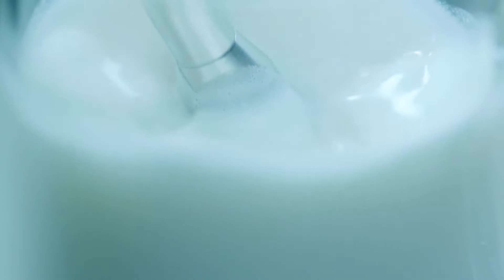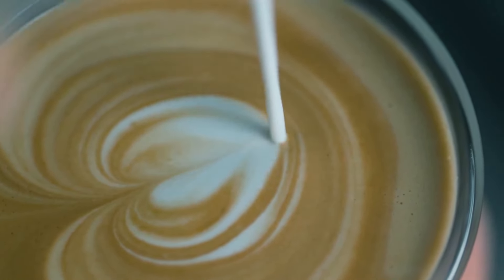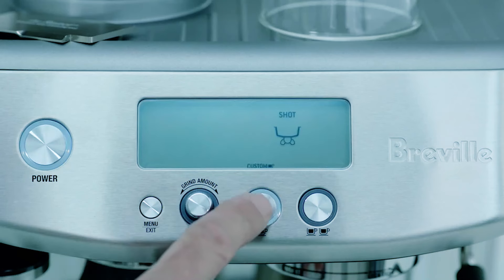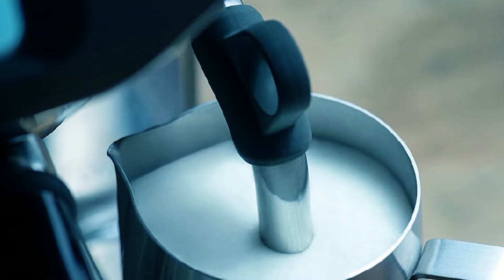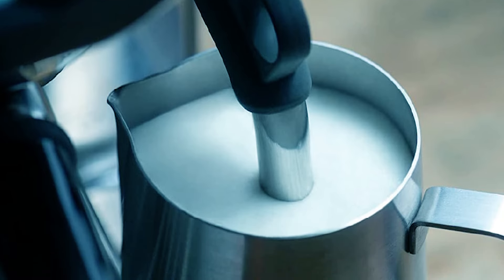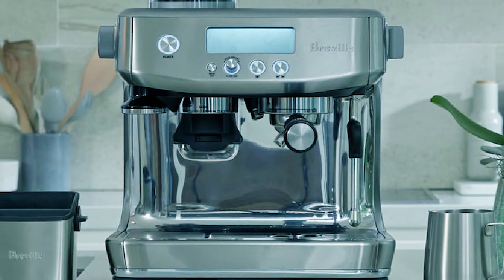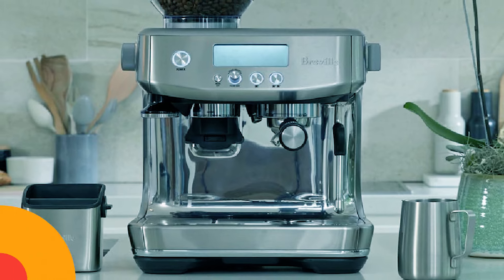With the innovative ThermoJet heating system, it achieves the optimum extraction temperature in only 3 seconds. The machine comes with precise espresso extraction, digital temperature control, and automatic steam capability, with 3 different temperature options for milk. It includes an integrated conical burr grinder, allowing you to grind your beans right before extraction for a richer flavor. The Barista Touch also has a cleaning cycle, making cleaning up easy.